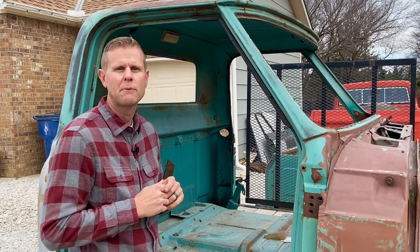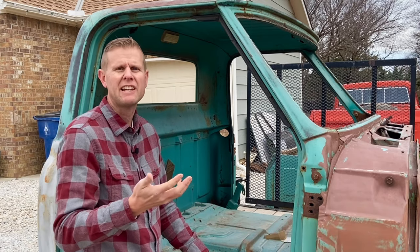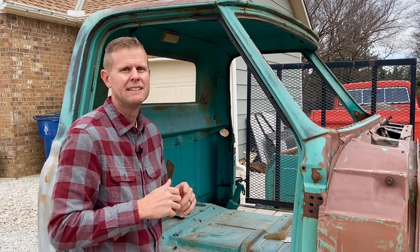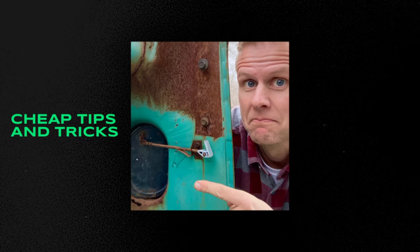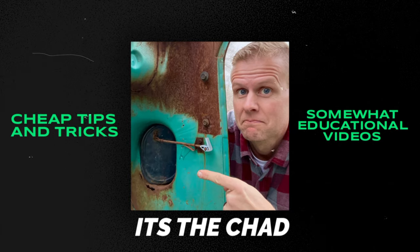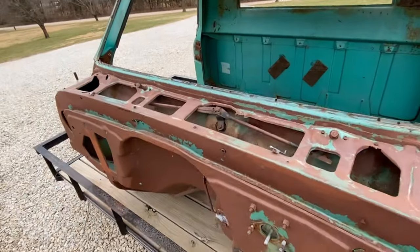One of the bigger problems that GM had with these trucks was that the fresh air buckets would get full of debris and leaves, and then the kick panel would begin to rust from the outside in. In today's video, I'm going to show you how to remove the vent, do some maintenance to slow down that rust, and then reinstall them. So let's take a look at this '67 to see how this all works.